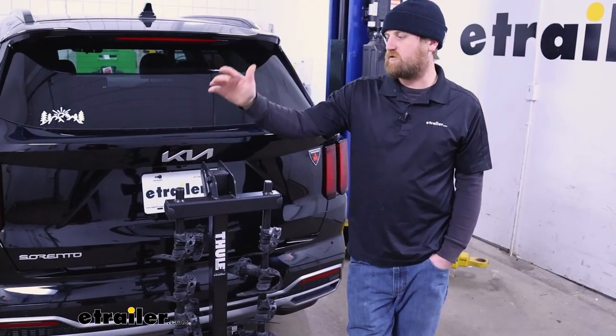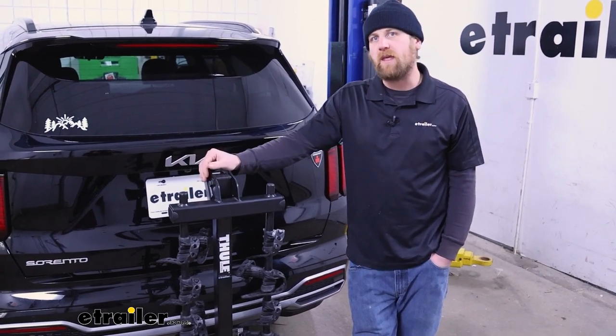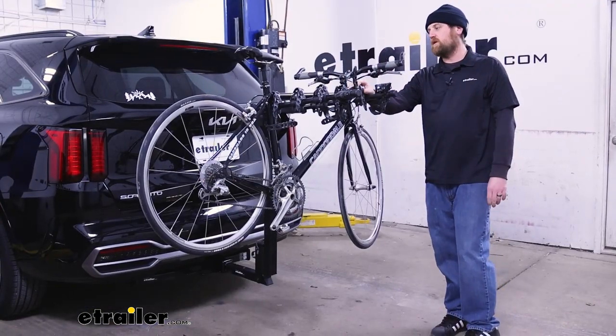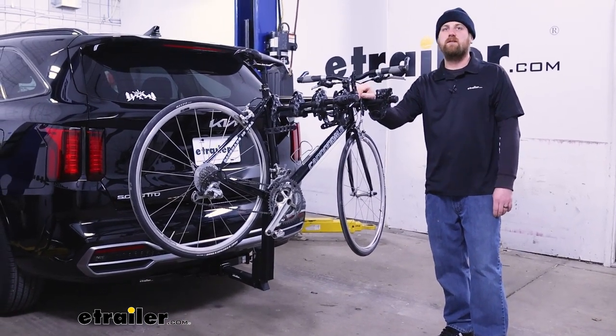At the end of the day, a tried and true bike rack. A lot of people like these — they're really reliable and last a long time. Overall, a good fit for the Kia. That'll finish up our look at the Thule Hitching Post Pro Hitch Mounted Bike Rack on our 2023 Kia Sorento.